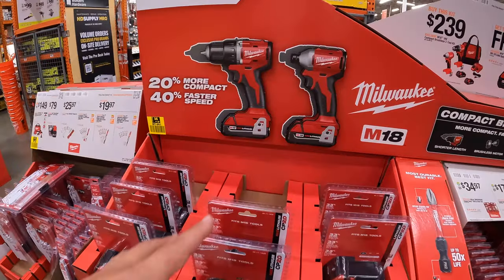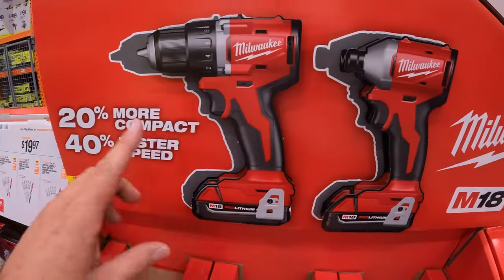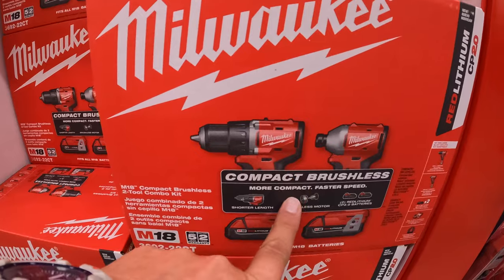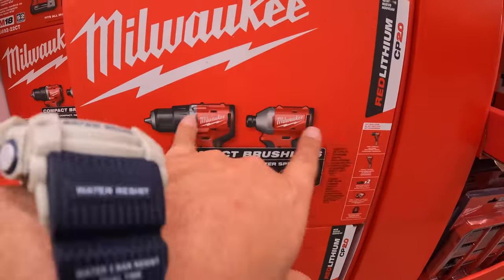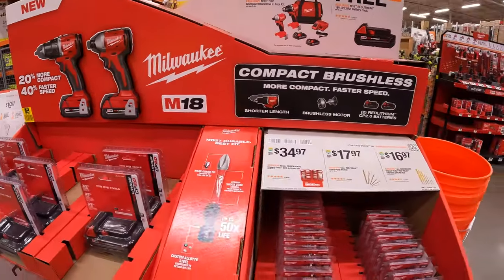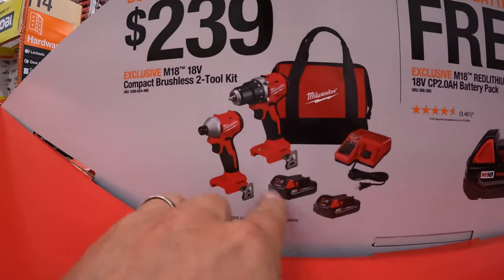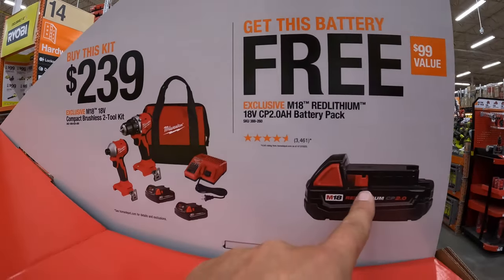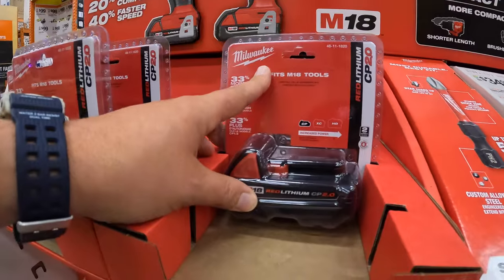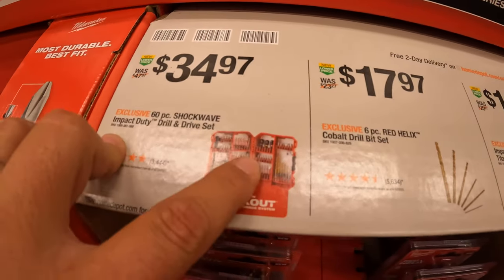These are actually brand new compact brushless tools. I do not believe that these are Fuel, but they are the latest and greatest from the brushless line from Milwaukee. These ones are not old. So this is as a kit — if you get this kit for $239, which is the drill driver, impact driver, two batteries, charger and a bag, you get an additional free 2-amp-hour battery with that. Don't forget about your free item when you get that kit. And they do have the 60-piece Shockwave Impact Duty drill and drive Packout set for $34.97.